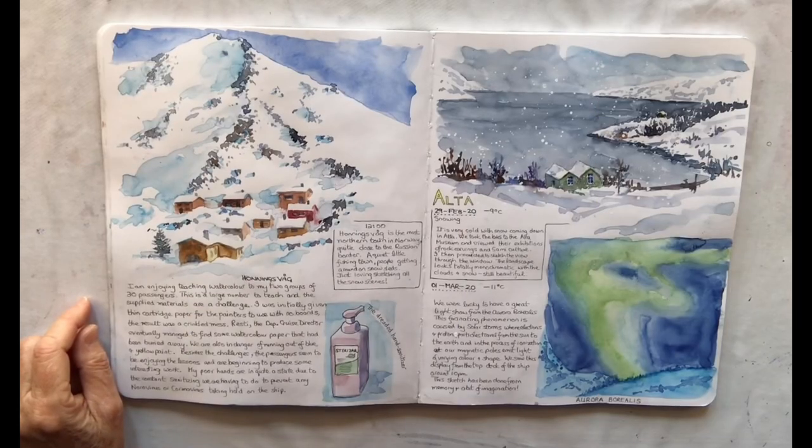Hello painters, it's Diane McNaughton here. Welcome to my watercolour painting channel. In this video I want to show you how I create a watercolour journal or sketchbook from scratch.